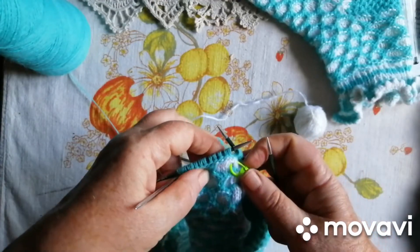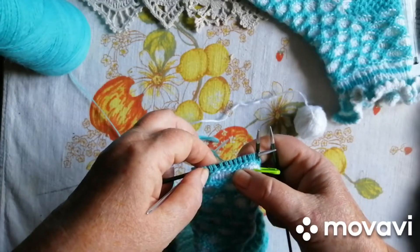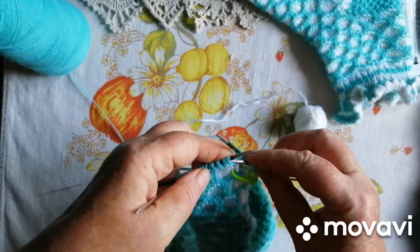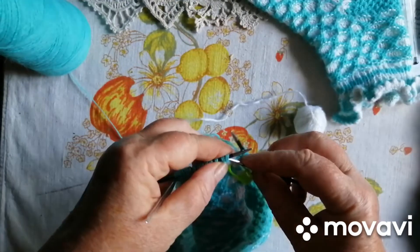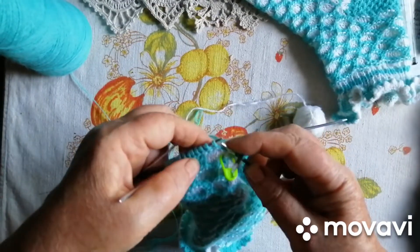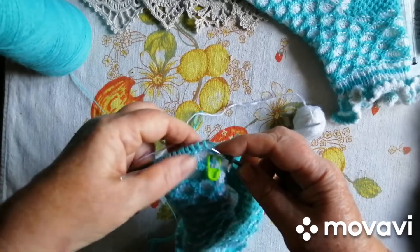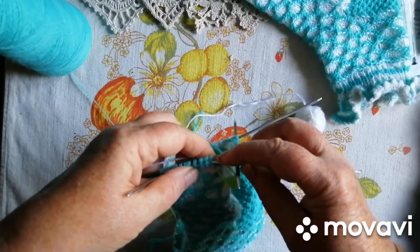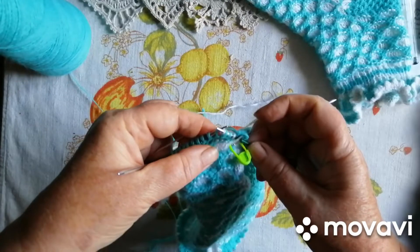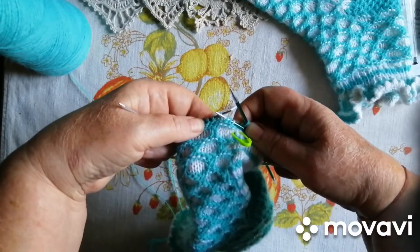На 6 петелечок от — два рядочки зелененьким кольором пров'язуємо. А потім чотири петелечки в'яжемо біленьким. Дві знімаємо. У шахматному порядку в'яжеться все.